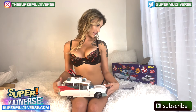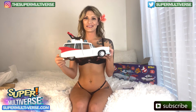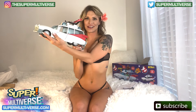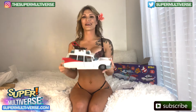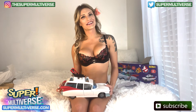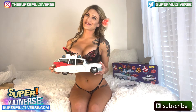The Ghostbusters Retro Ecto-1 — super cool, I like it a lot. Check it out. Definitely feels like a sturdy, fun thing to play with, and a fun blast from the past. This has been Unboxed with SuperMultiverse.com. For more action figure unboxings and reviews, be sure to check us out weekly at SuperMultiverse.com. Like, comment, and subscribe, please. Thanks for watching and we'll see you next time. Bye-bye.